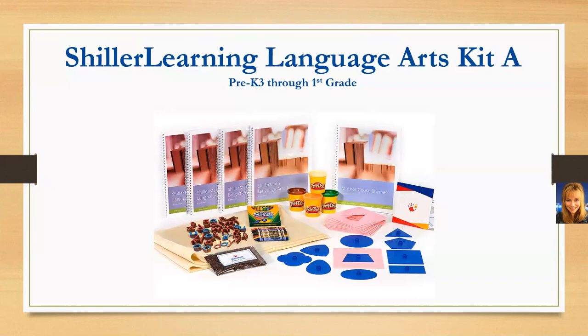We have two language arts kits. The first is the Schiller Learning Language Arts Kit A. This is going to be a two-year program for most children. A Montessori-based approach is all about personalized learning, so it depends on how your child progresses. Everyone learns at a different pace, moving through as they master the material without regard to grade level. For most kids, this material will last two years, covering pre-K starting right at age three through first grade.